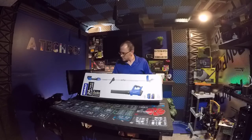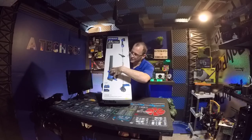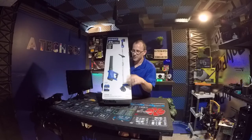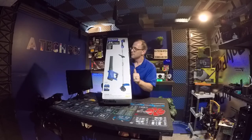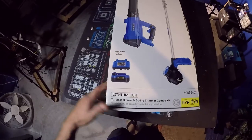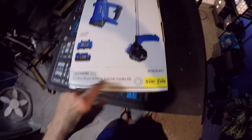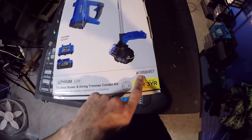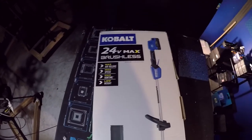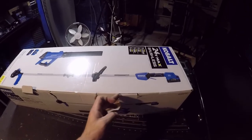It comes with a five-year warranty on both tools and a three-year warranty on the battery. Let's open this up. It comes with the charger, battery, and five-year warranty. The model is the Cobalt 24 Max Brushless.